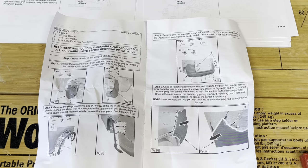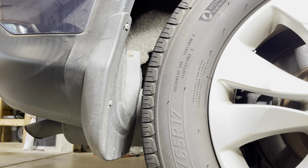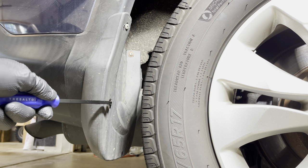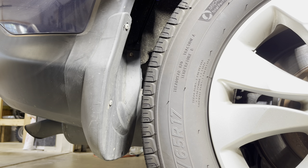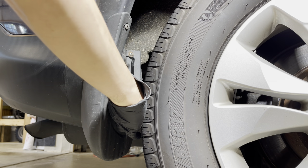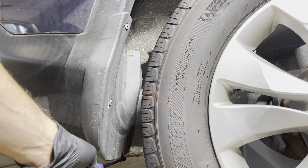The first thing we're going to do is take off the mud flaps behind the rear tires. On the passenger mud flap behind the rear tire, you'll see we've got a Phillips head screw here, a second one up here, a third one in there, and there's supposed to be a push pin down here that appears to have fallen off.